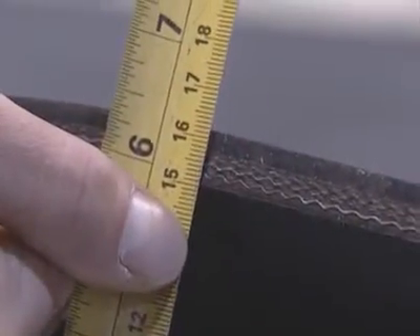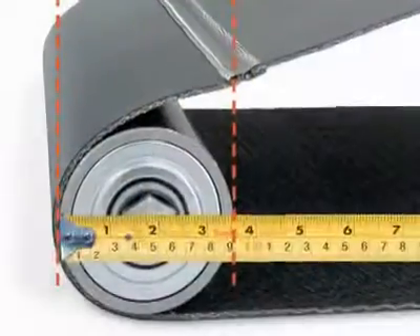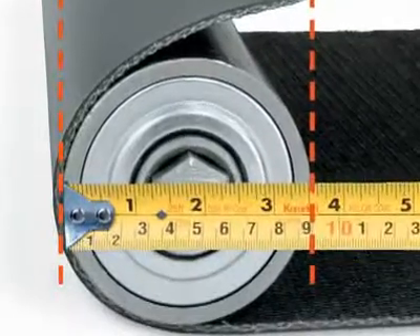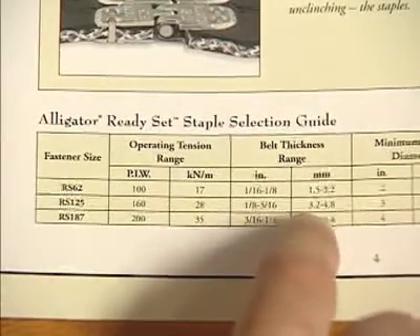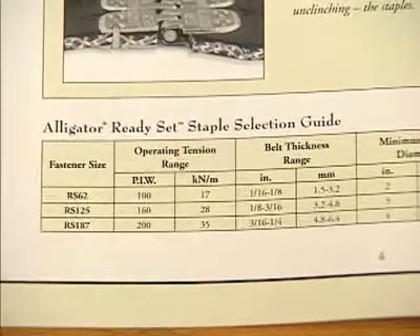To determine the correct fastener size, measure the belt thickness as well as the diameter of the smallest pulley around which the belt wraps at least 90 degrees. Along with the belt's mechanical fastener rating, use the Alligator Staple reference charts displayed in FlexCo literature to select the fastener size that corresponds to those measurements.